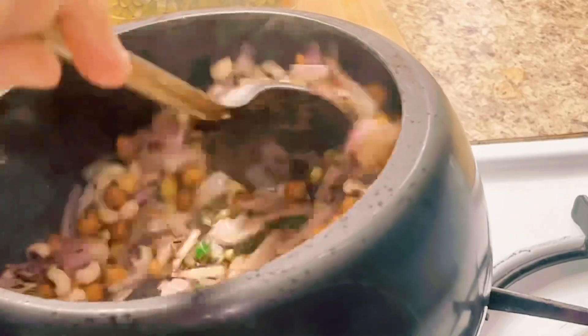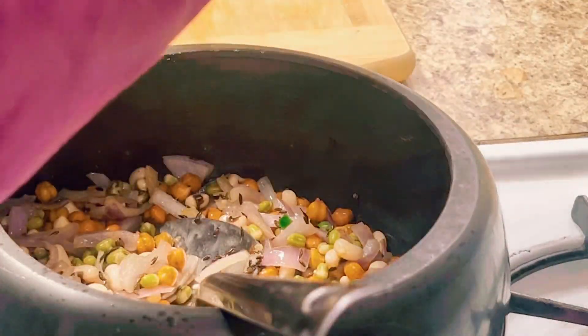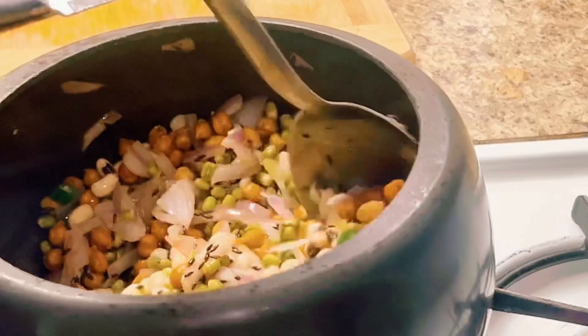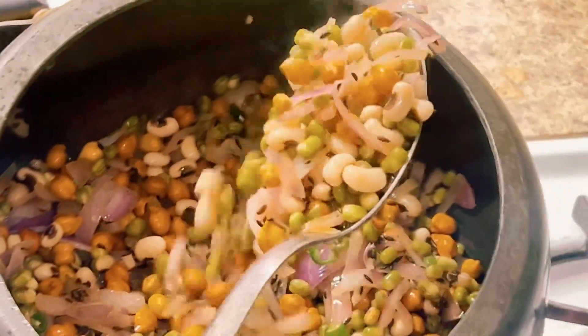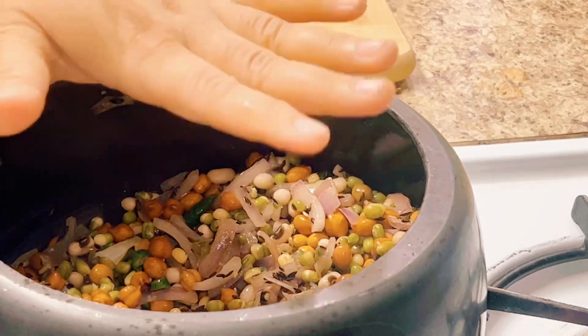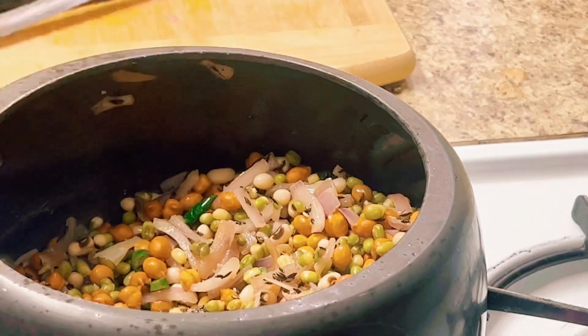Now we are going to mix it up and put a little bit of salt in the pot. This is the pink salt.